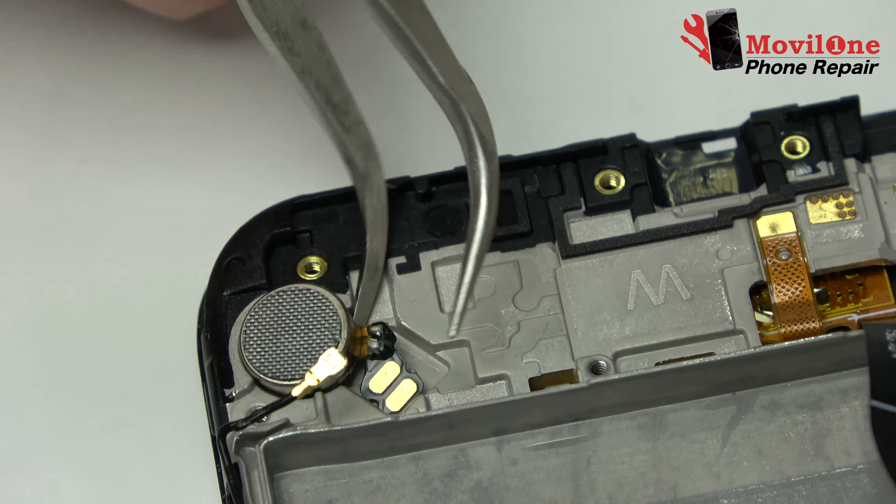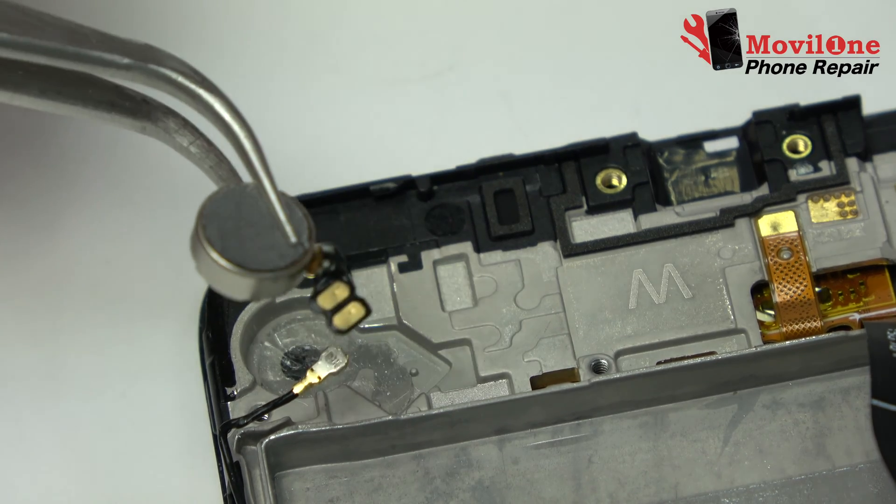We remove the vibrator, which is attached to the screen chassis.